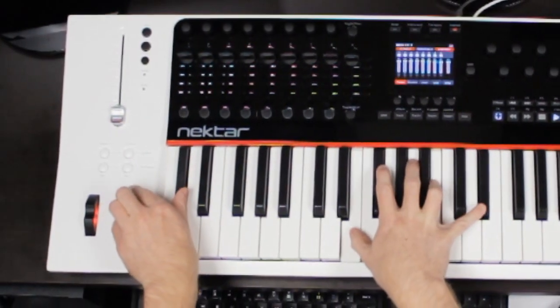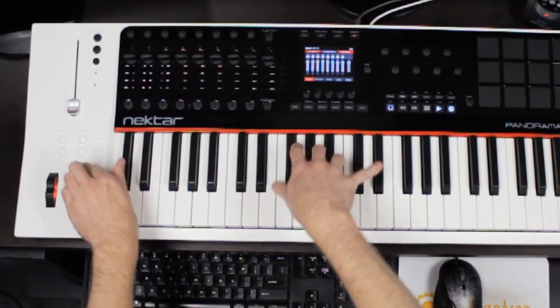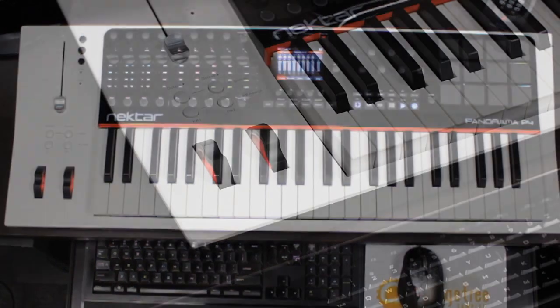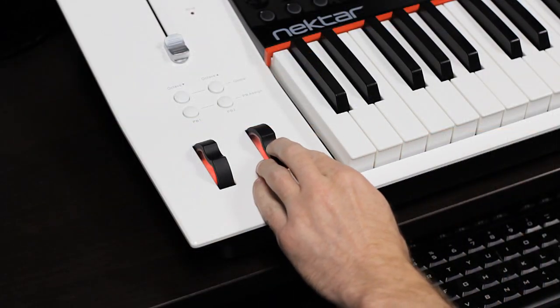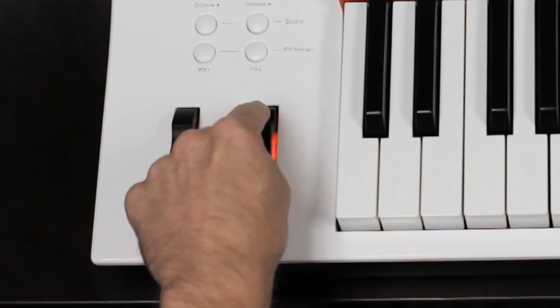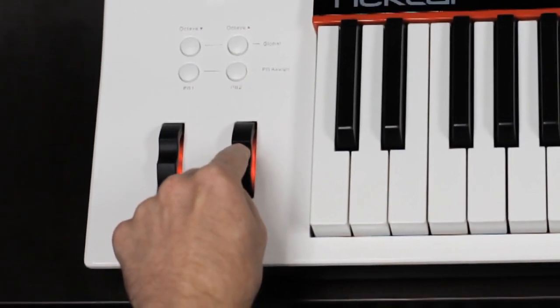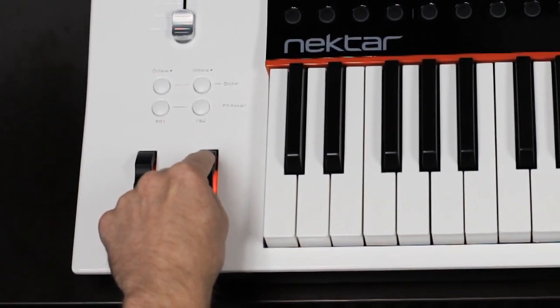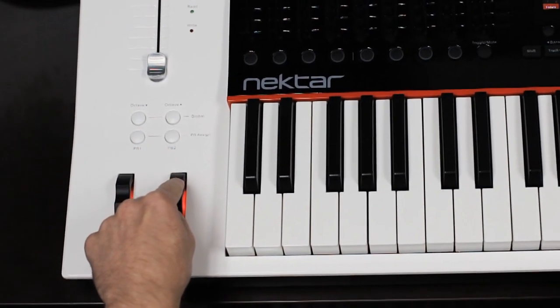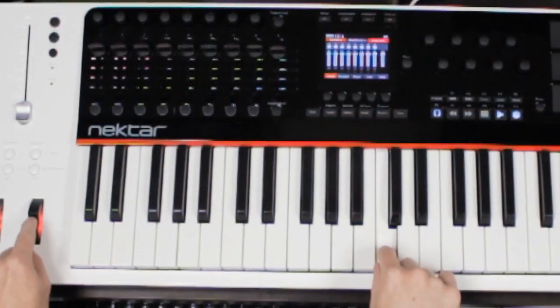Paradise Marimba's rolls are simple and intuitive to play. Simply hold a chord and move the mod wheel. You can assign the rolls to any MIDI controller you want, like an expression pedal. When playing chords, the notes are automatically divided between the mallets.